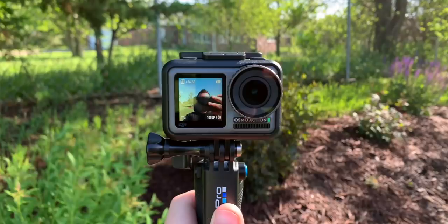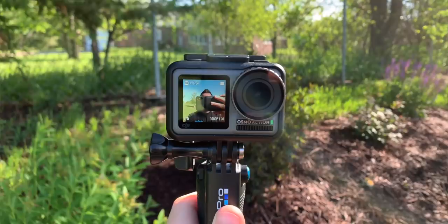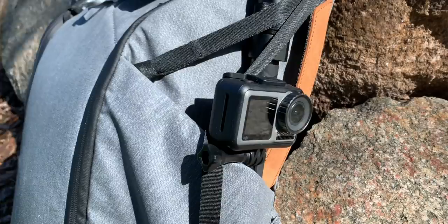The other camera I just got in the mail yesterday that's going to go with me everywhere is the DJI Osmo Action. This is sort of like DJI's take on the GoPro. You've probably seen a ton of different videos comparing those two - the Hero 7 and the Osmo Action. Really love this thing because it has a forward-facing screen.